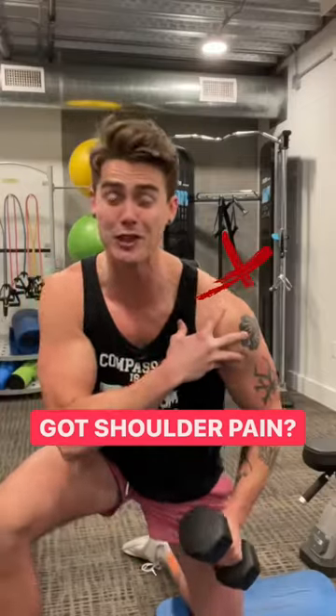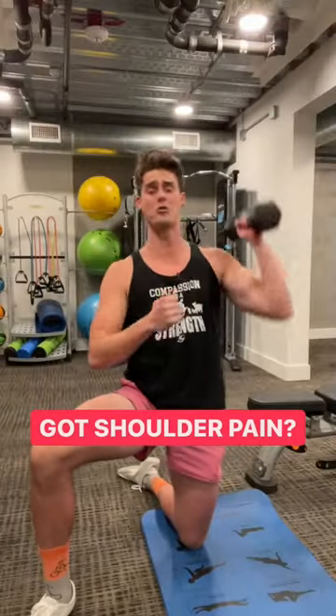A lot of people get chronic lifelong shoulder pain from pressing overhead. Here's a little trick to make sure that you don't get pain when you press overhead.